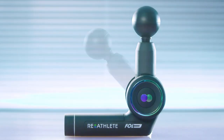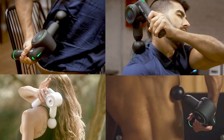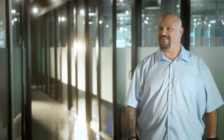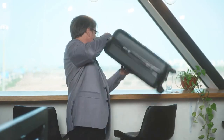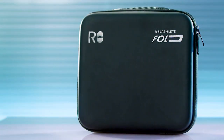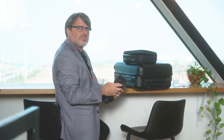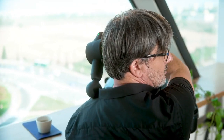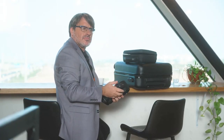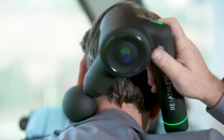Its unique folding system allows for 45 and 90 degree percussion massage, which ensures treatment even for the hard-to-reach spots. So yeah, big guy, we're good. Traveling abroad? Reathlete's hard case is perfect for traveling — isn't that right, Tom? That's Tom, he travels a lot and has a sore back. Reathlete is perfect for him. He also has marriage problems, but Reathlete can't help with that. Sorry, Tom.